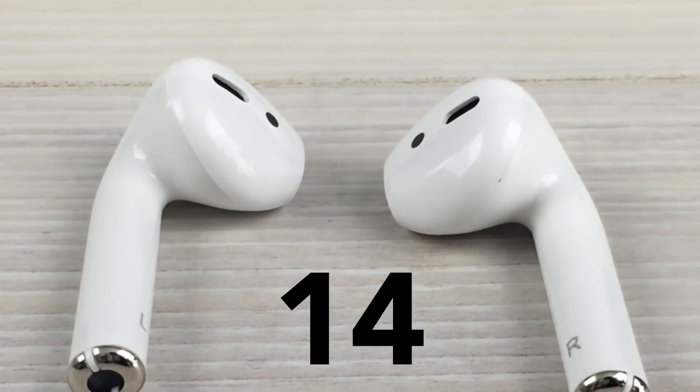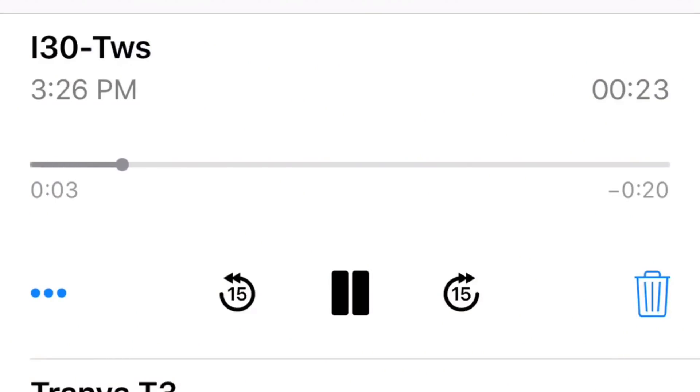Now for the mic quality of the headphones. Talking through the i30 TWSs, this is the mic quality you can expect when on a phone call, voice chat, or whatever you're using it for. Testing 1, 2, 3.